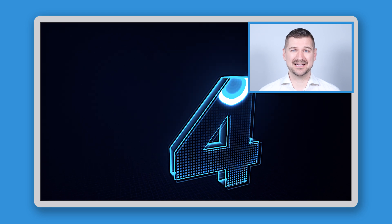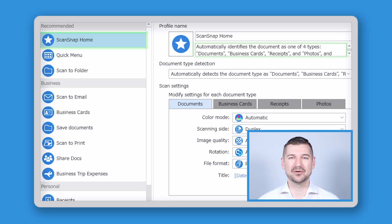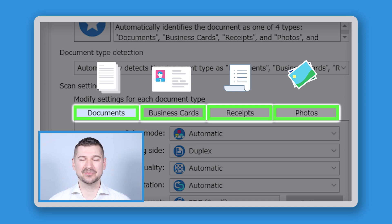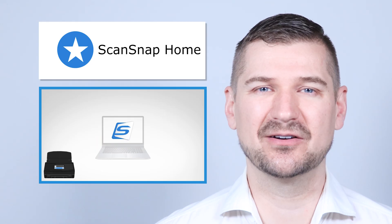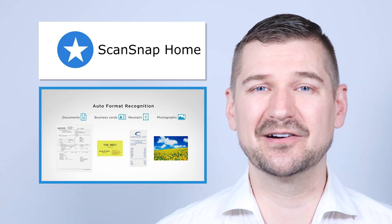Did you know there's a single profile within ScanSnap Home that brings all four scan jobs together? This profile — ScanSnap Home — automatically identifies the scanned document as one of four types: documents, business cards, receipts, and photos. There are four tabs, one for each document type, and you can apply the settings I've already discussed in each. My tip is to use the ScanSnap Home profile as your main profile to unlock the speed and power of having your scanner automatically detect what you're scanning and apply your custom settings. This profile will likely handle the majority of your scanning needs, and for specific needs, you can then configure further specific profiles.